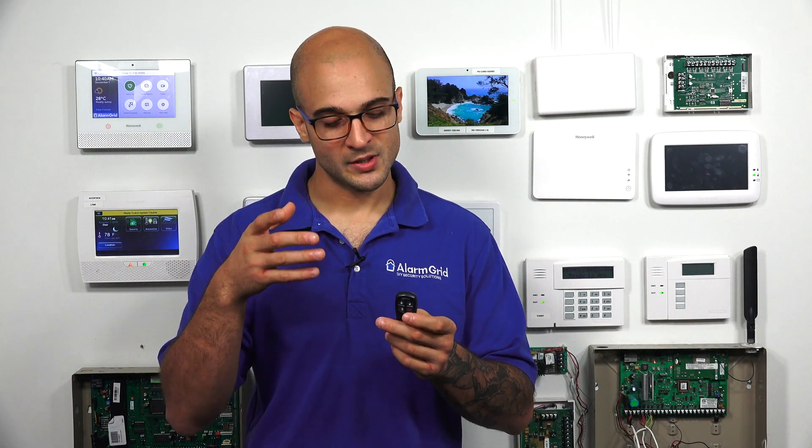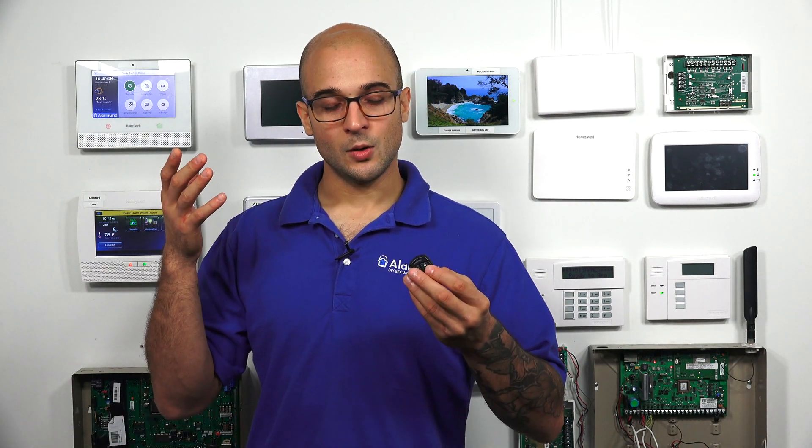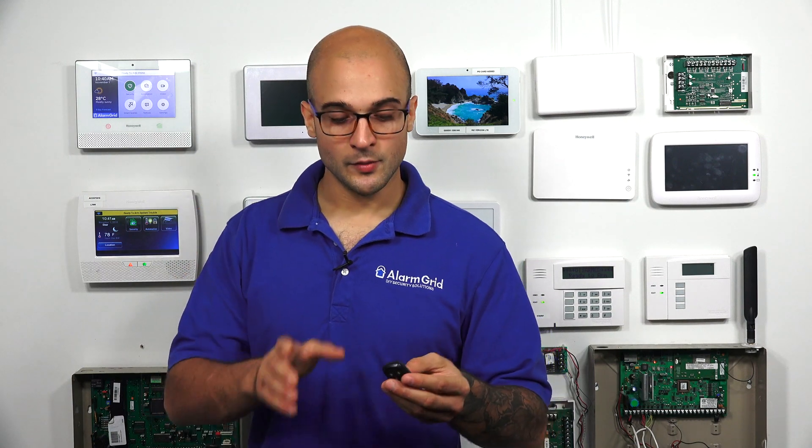The fob itself will be transmitting different commands every time it communicates with the system. This adds extra security because when somebody sniffs the air and gets the communication data from the fob, they won't be able to spoof it — they won't know what the next string of data should be sending from the fob to the system. It's a way of providing high security and should prevent anything like spoofing a regular command from the key fob.